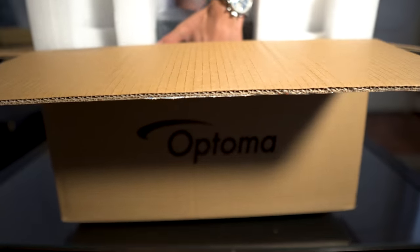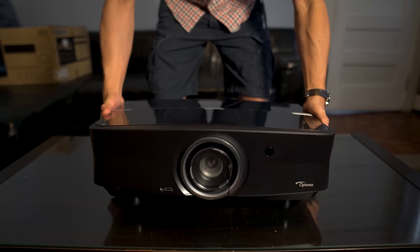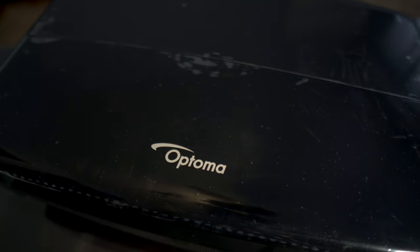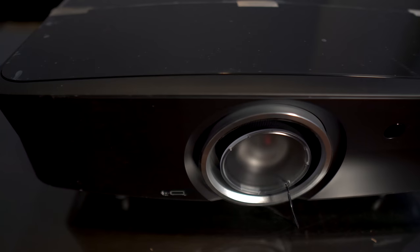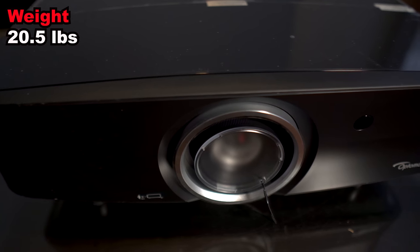Being a laser projector, you'll get up to 20,000 hours on its brightest setting, and a lot more if you use it on its lower settings. Size-wise, it's not too big — it measures 19.6 inches wide by 13 inches high by 6 inches deep and weighs only 20.5 pounds.